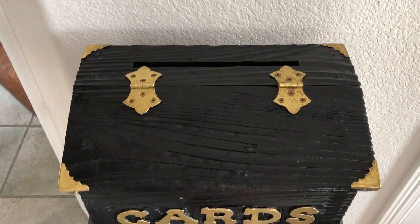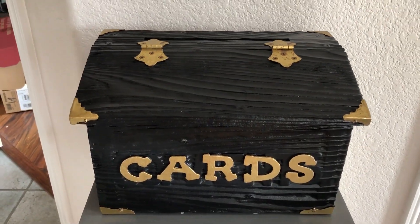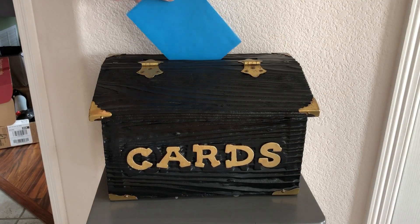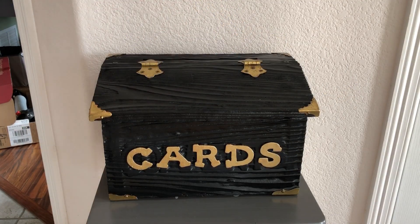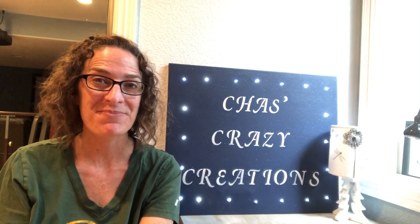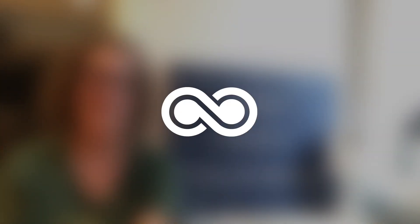Now we'll be able to use this box to hold cards for any of our special occasions. First up is my daughter's graduation. I hope this inspires you to upcycle something you find. I'd love it if you'd subscribe to my YouTube channel and my blog. Thanks for watching and I'll see you in my next video.